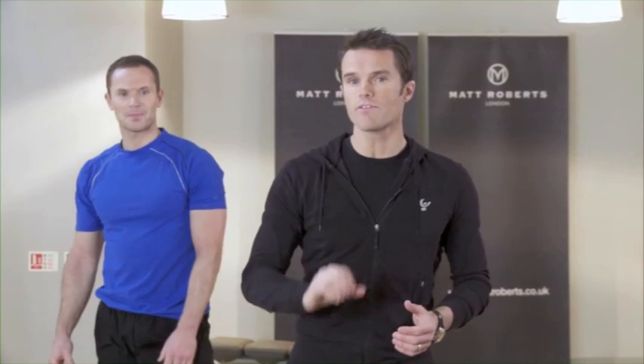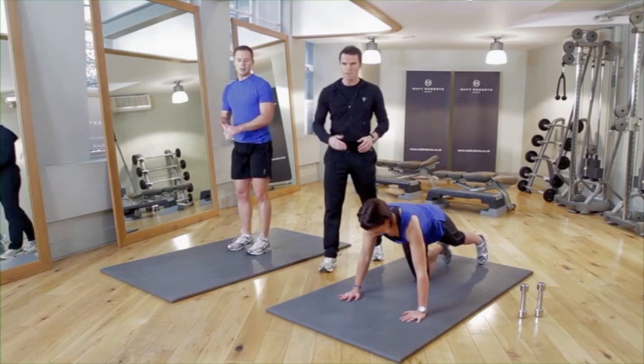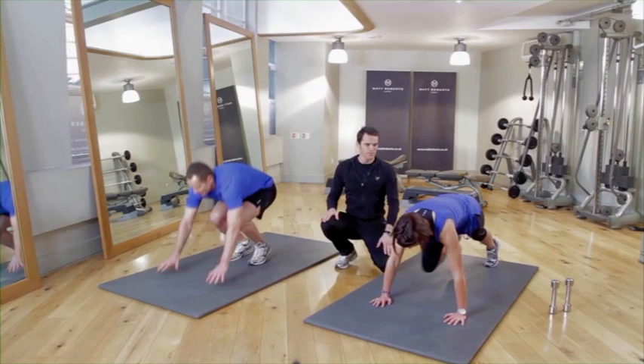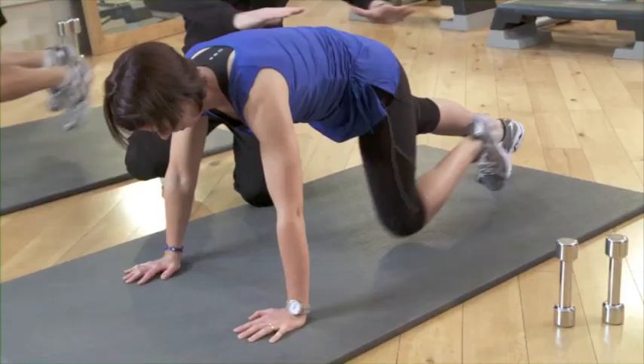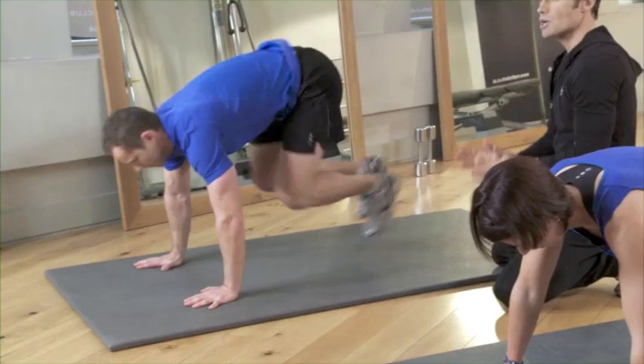Last exercise in the first half of the circuit. Karen's version is working the abs — it's called a knee tuck, starting in a press-up position and pulling the knees up towards the chest to work the abdominals. John's doing a more advanced version called a burpee. Karen's doing 20 of those, John's doing just 10 reps because they're very intensive and dynamic — a tough exercise.